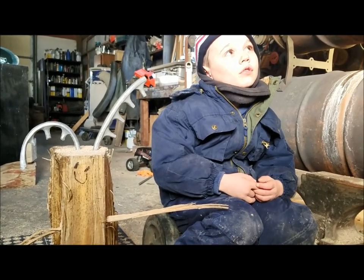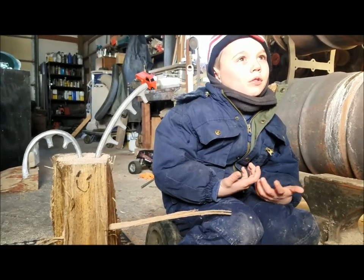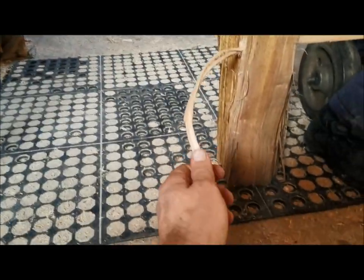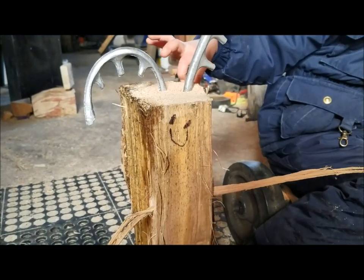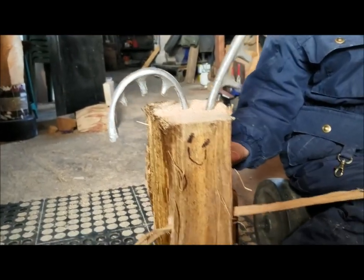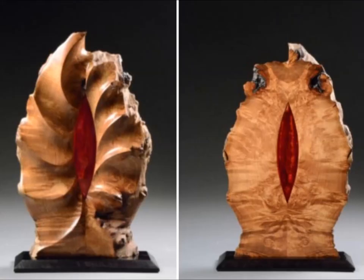Are you guys good friends? Kind of. I'm going to make another one for you. It's good to meet you. He says good to meet you too. Well, thanks for watching. Here's a maple burl with a banksia seed pod and a West Texas mesquite burl with a resin inlay. See you next time.